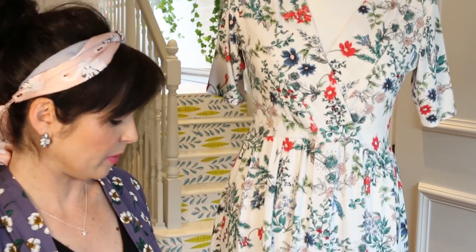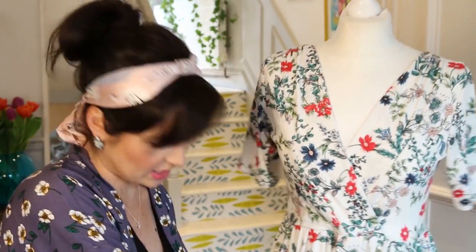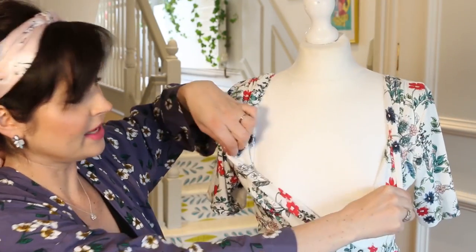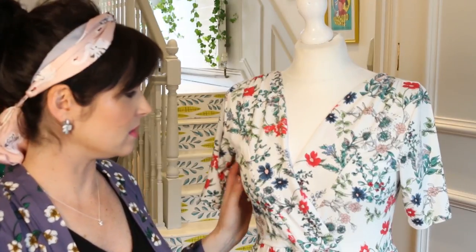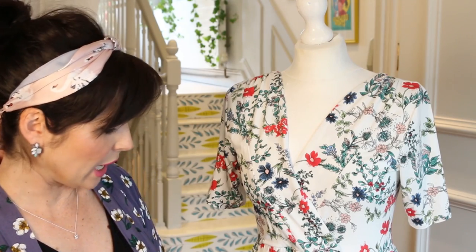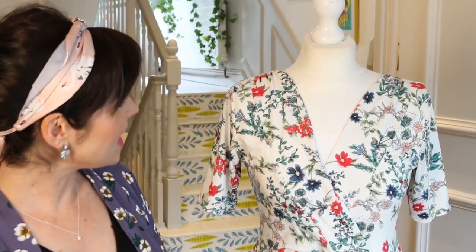The seam at the waist is already quite high and it hasn't been raised up further - it's just the standard. I think that will be quite short on me because I'm quite long in the body, but I'm sure it will still be pretty. It's a nice little short summer day dress. It's so soft and stretchy it will be comfortable to wear, and if it's still cold I could wear it with some blue tights which would be quite pretty. I'm really pleased with it - thank you Lisa!